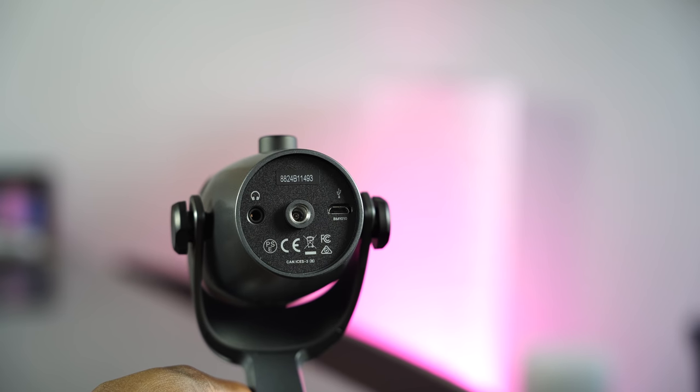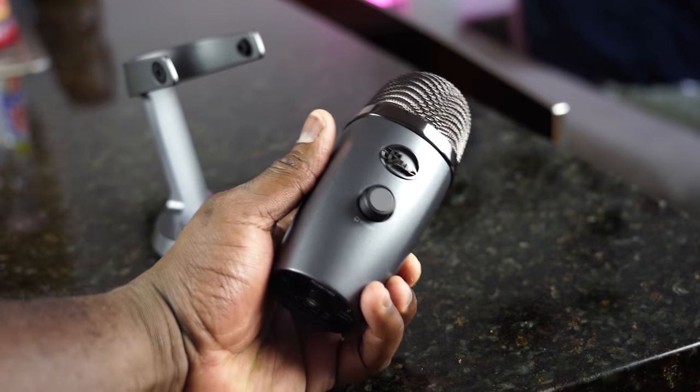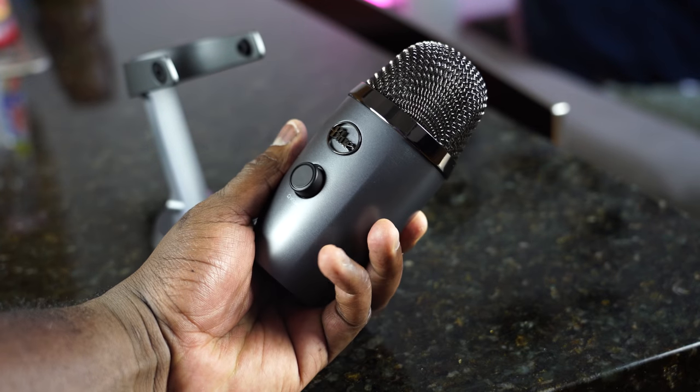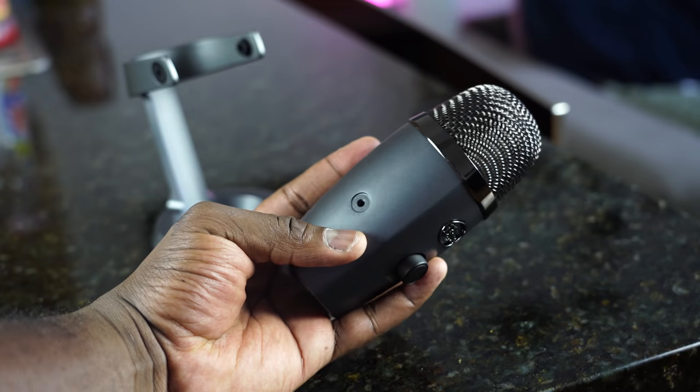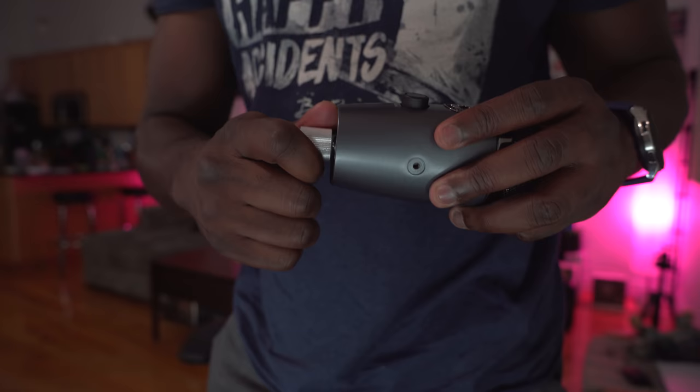At the very bottom, you've got a headphone jack, a mount adapter which is also available, and a micro USB port. The microphone is mountable — it's quite easy to do. You just loosen out the screws, add the adapter at the bottom, and you're good to go.